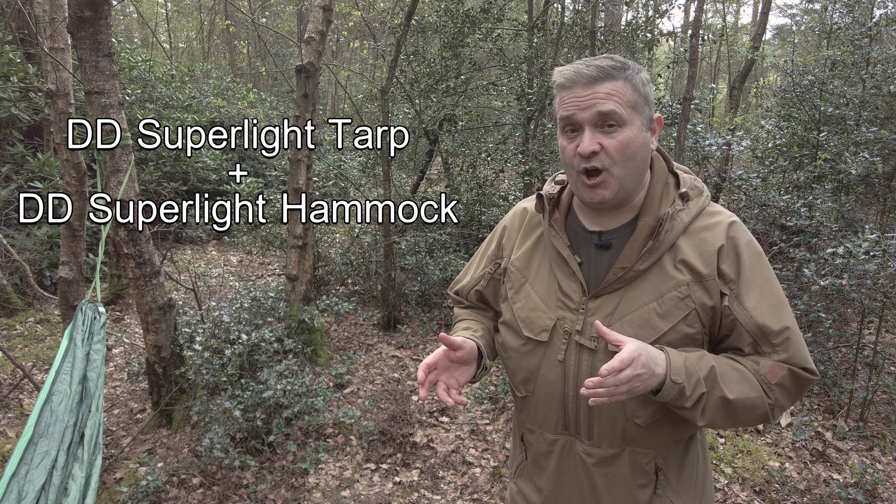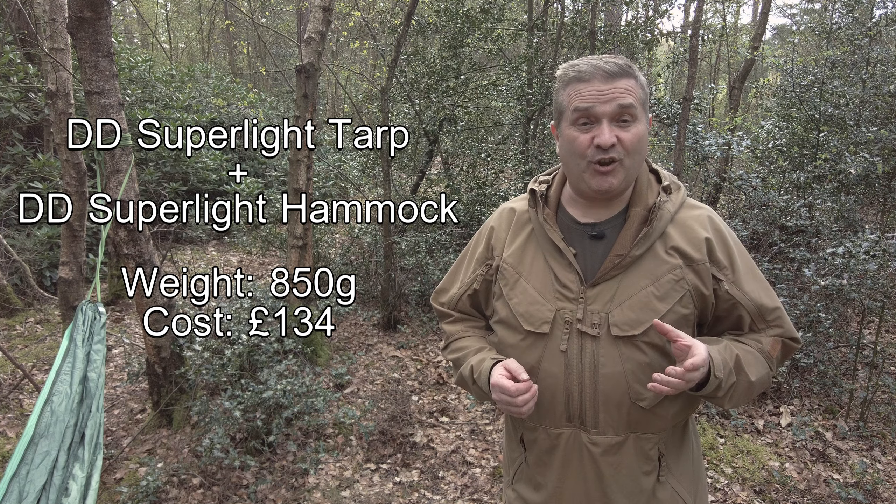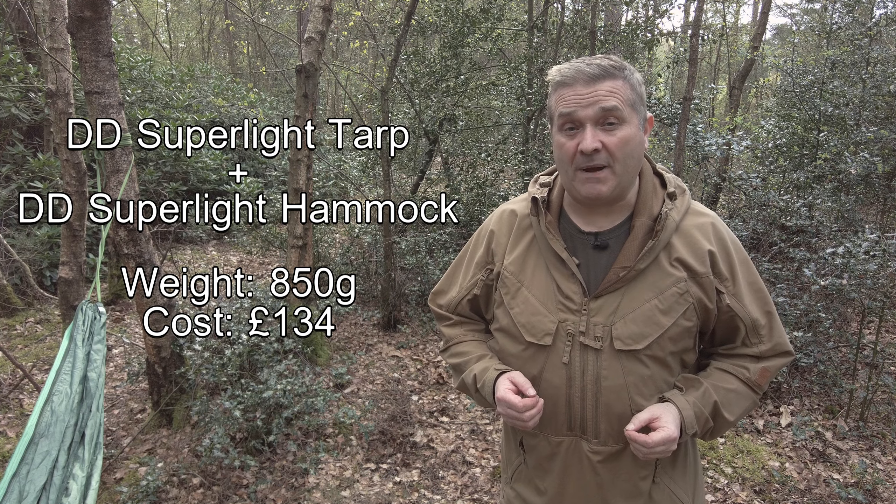Let's look at some worked examples. I'm going to focus on DD Hammocks because I know that range and I've been using them for years — I'm not sponsored, it's just a product I really like. For the ultimate lightweight setup, you'd go for the DD Super Light Tarp and the DD Super Light Hammock, which together weigh 850 grams and cost only £134. You can get tents that weigh less than that, but you'd pay three times the price, so in terms of price-to-weight it's a really sweet deal.